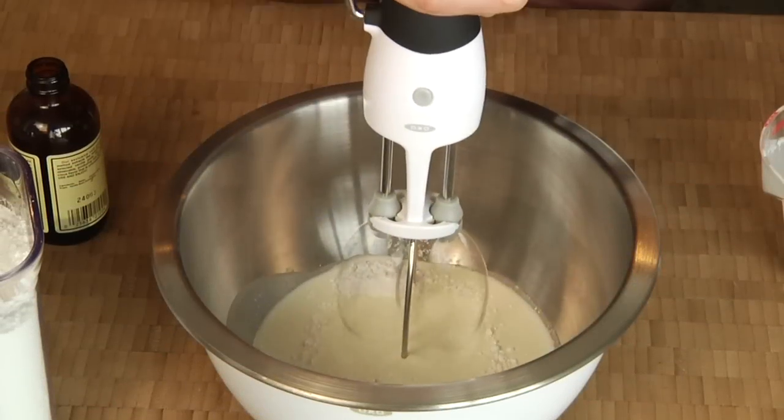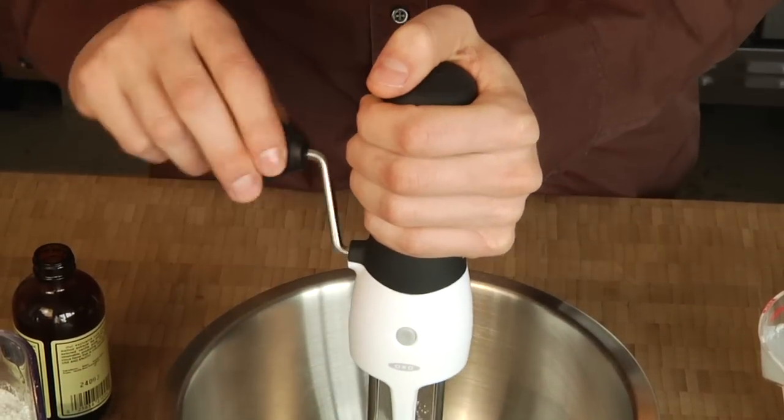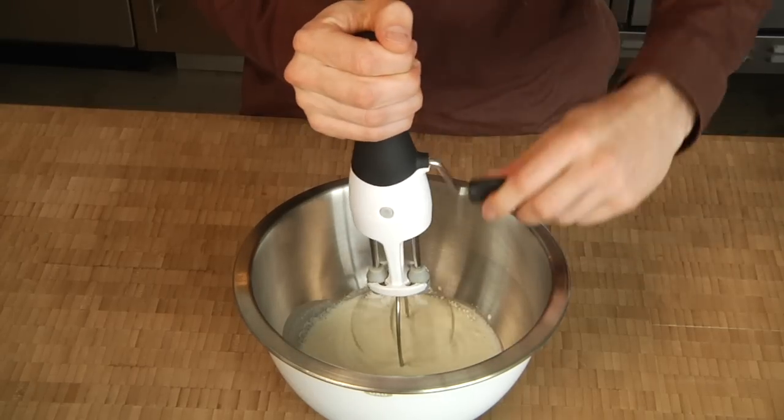Now I simply turn the soft knob to rotate the gears. They work smoothly so there's no effort to get it going. The oversized contoured handle is comfortable whether you prefer to hold it from the center or the top, or whether you're right or left handed.